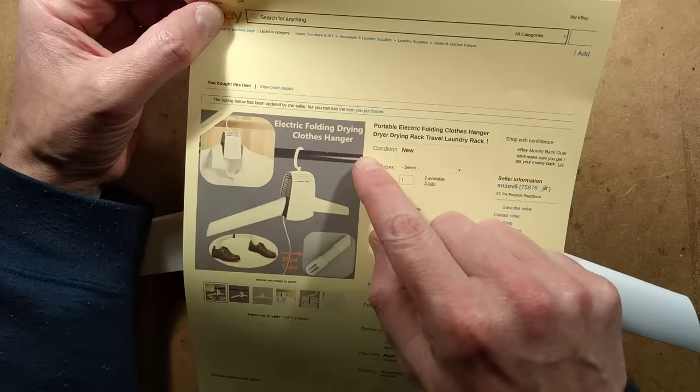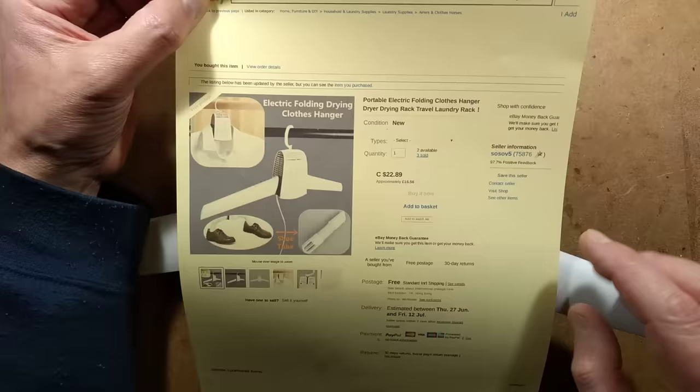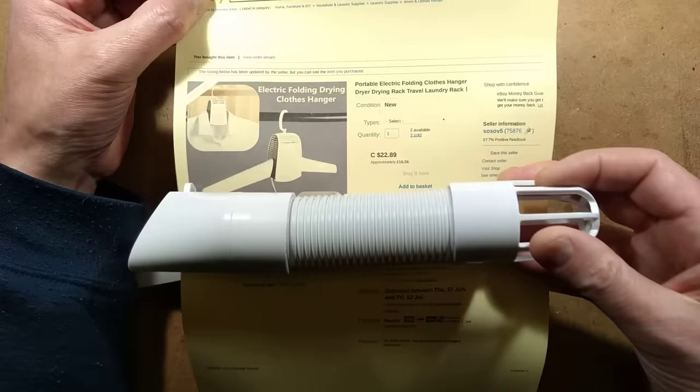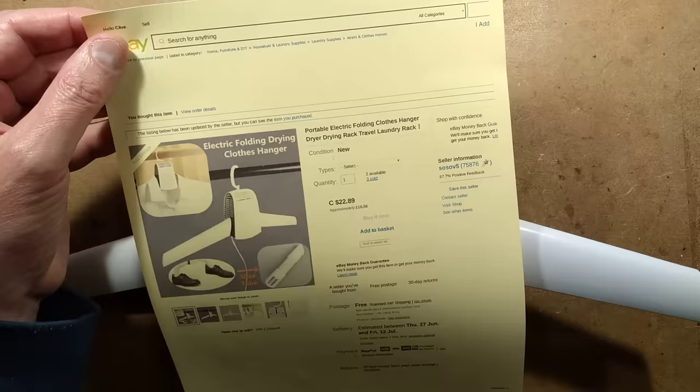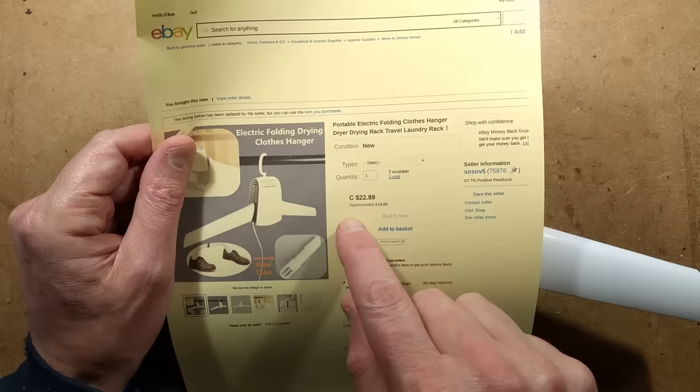This is described as a 'portable electric folding clothes hanger dryer drying rack travel laundry rack.' You get two options: just the unit on its own, or a set that includes extending foot dryer attachments — boot or shoe dryers. Ideal for trainers, I'd think.